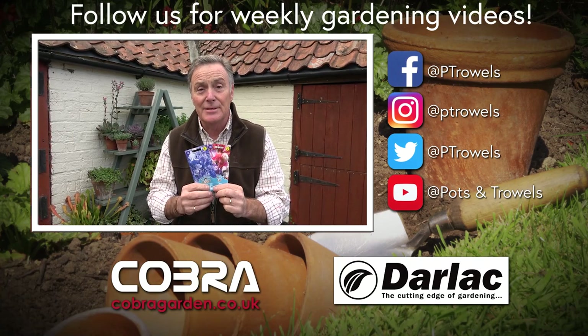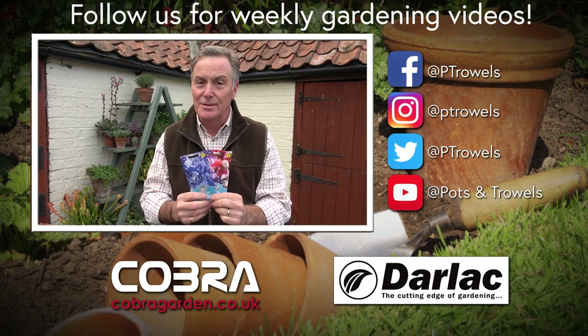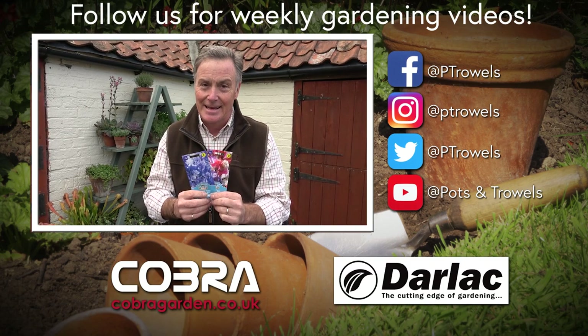Today on Pots and Trowels I'm going to be sowing sweet pea seed to give us a wonderful show next summer, and that's brought to you with the support of Cobra Garden and Darlac.